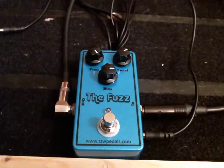I'm going to go through the pedal. I'm playing through a Fender American Standard Stratocaster into a Mesa Boogie Studio 22. Here is the neck pickup.